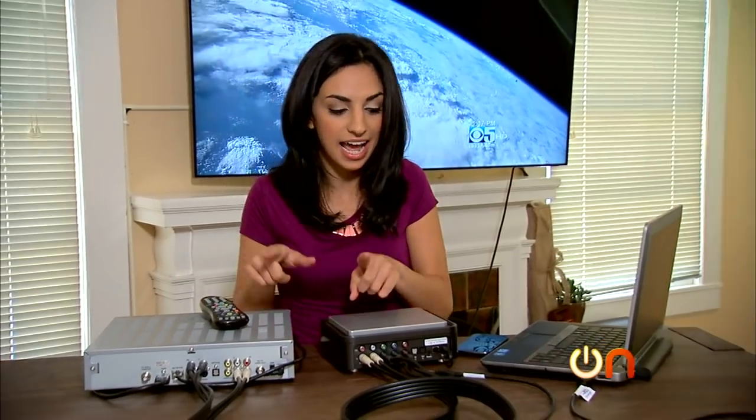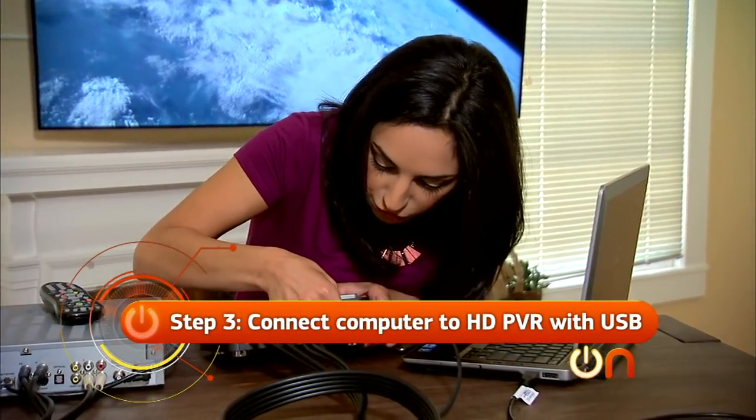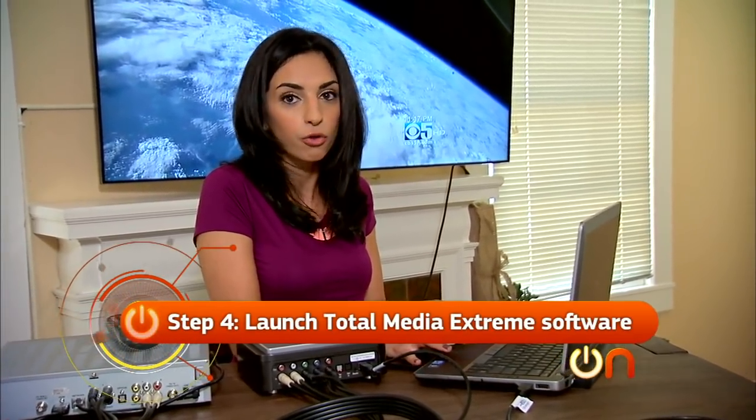That's all set. The last thing I need to do is connect my computer to the HD PVR. It uses USB 2.0, because right now 3.0 isn't available. Everything is linked up, and it really is that easy. Now we should be able to see what's on my TV on my computer screen. I'll launch the software that came with the HD PVR.